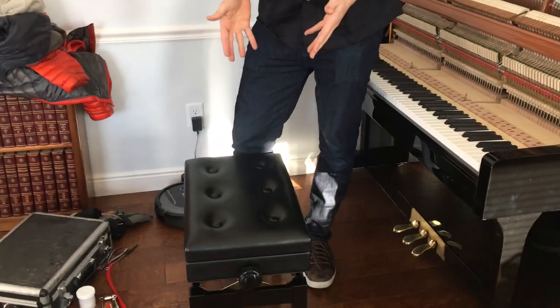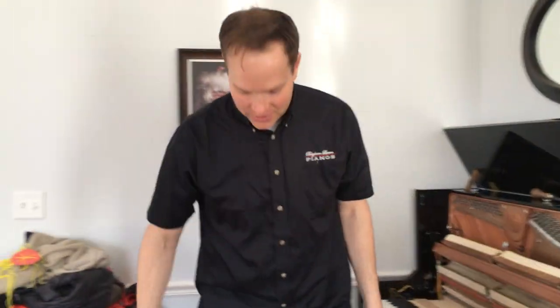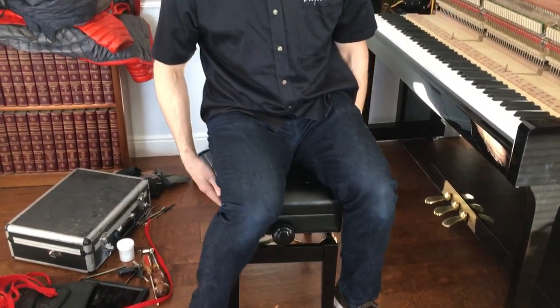I'm Brigham Larson with Brigham Larson Pianos, and a common problem is a squeaking, obnoxious, noisy piano bench — which this one most definitely qualifies.